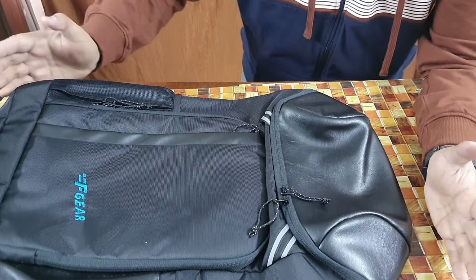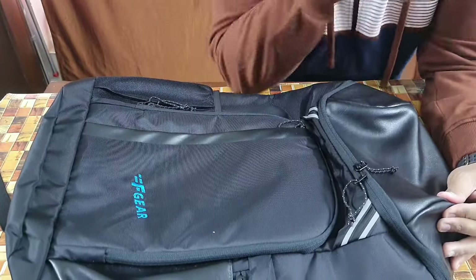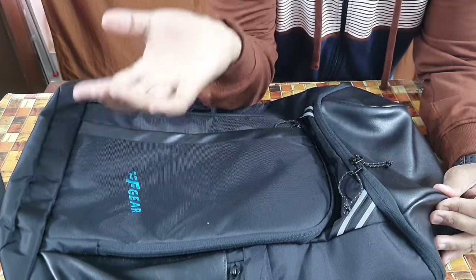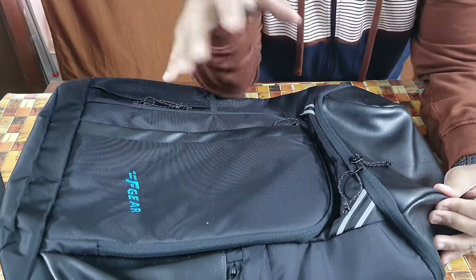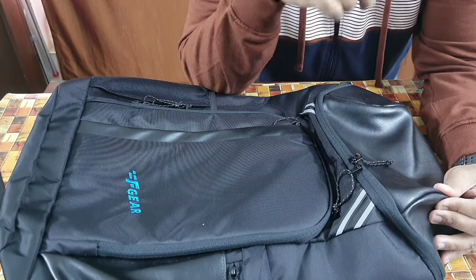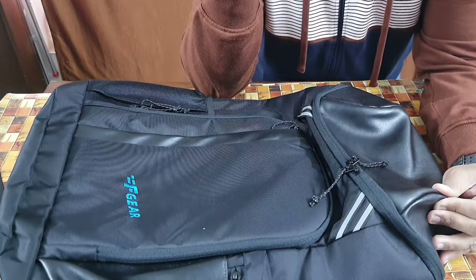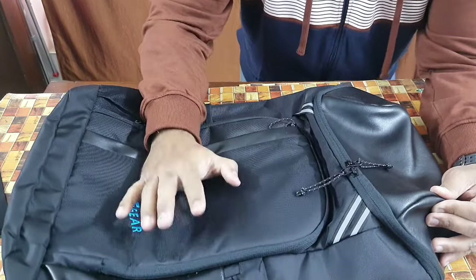If those three features are improved, this bag is top notch. For this price, this size, and this capacity, it's a steal. If you're looking for something in the 40-liter range for hiking, traveling, storing gear, or even college or school use with a lot of books, it's perfectly suited. Check out F-Gear — I'll leave the product link below. They sell a wide variety of bags and gear. It's a made-in-India product.